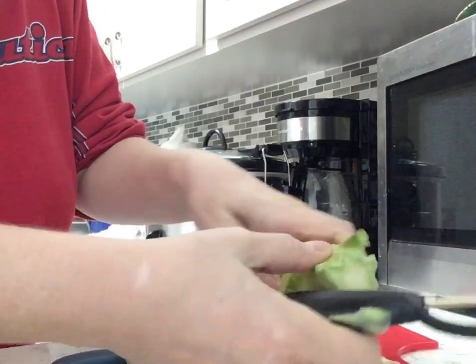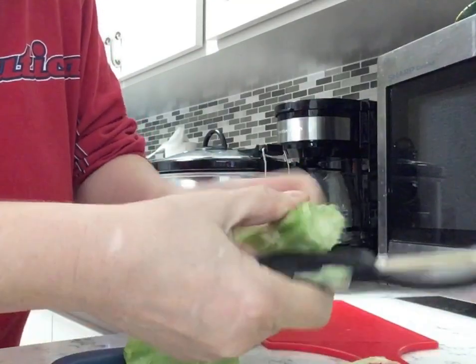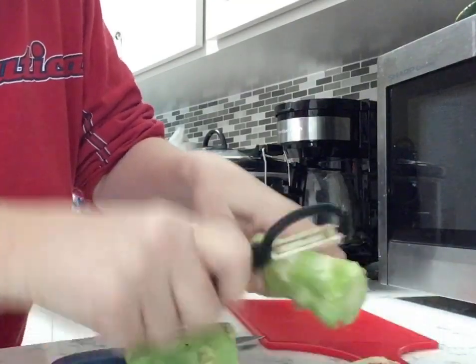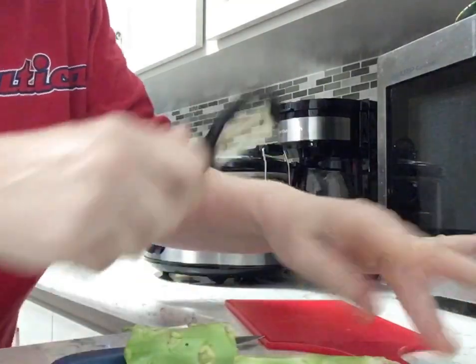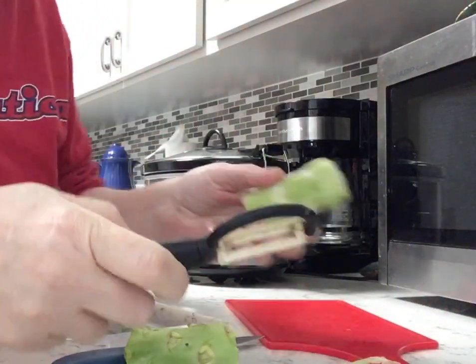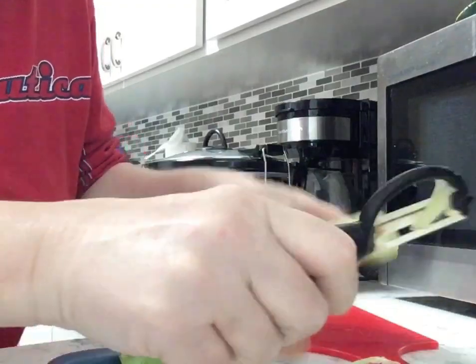You can actually feel the more tender part when you peel like this — you can feel the inside of it. It's nice and tender. I'm making a chicken in my crock pot, so I'm gonna have these along with it.